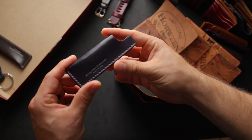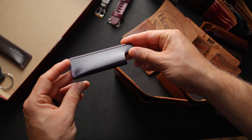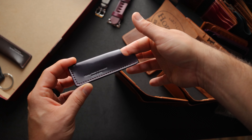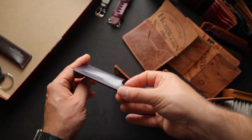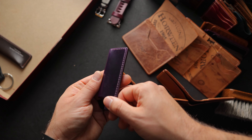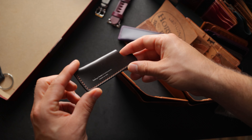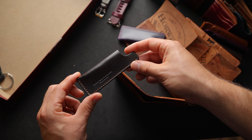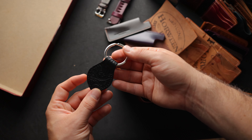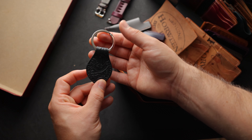Looks like we've got a couple of comb sheaths — these are smaller ones, normally made for the beard combs from Chicago Comb rather than the Model 1. We've got a piece of violet shell cordovan here that is very, very bright and shiny. And another smaller comb sheath in cigar shell cordovan — also very bright, shiny, flat, and smooth. And it looks like we've got a key fob in the batch today in Western black shell cordovan with no branding whatsoever, which is a really cool look.